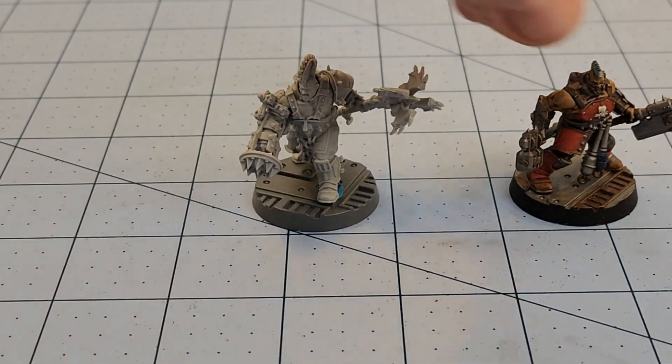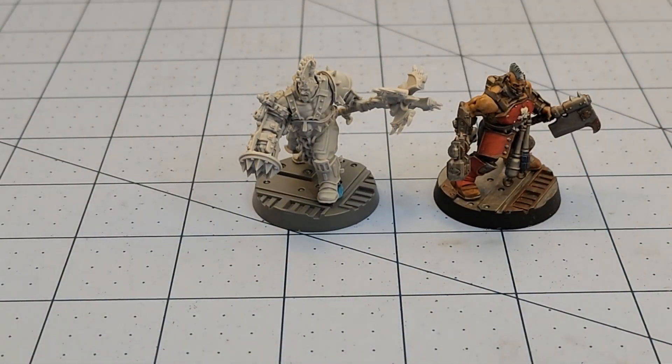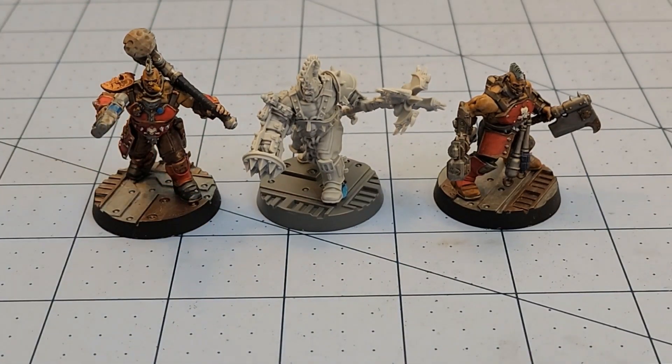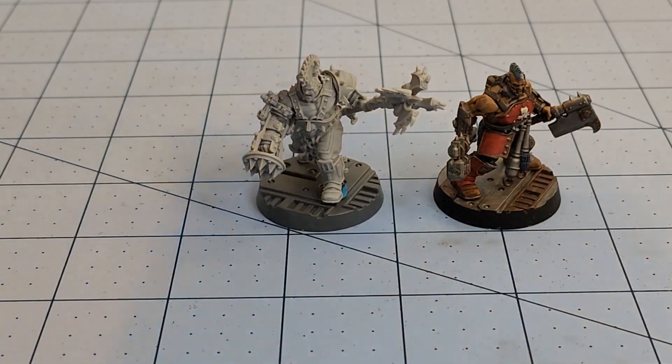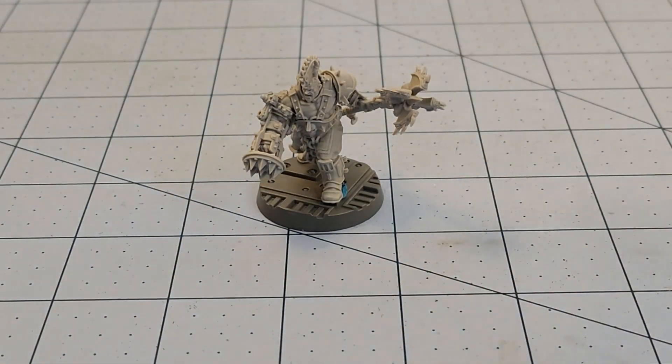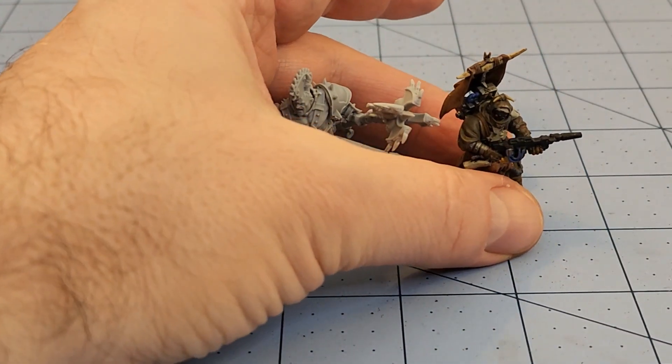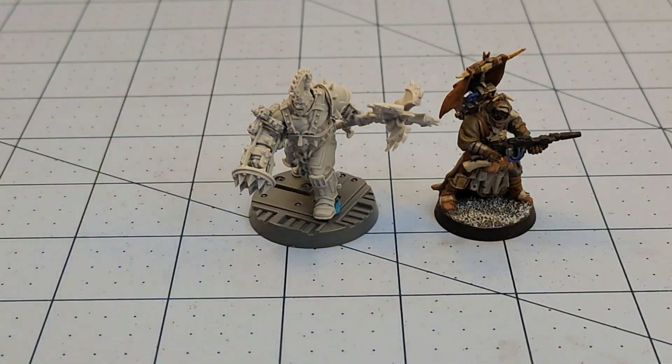Some of us have far more painted Goliaths than other gangs at this point, so that's what we're going to grab. He fits right in. If you wanted to use him as maybe not a person of intrigue but just as a generic Goliath, I could absolutely see that working quite nicely.